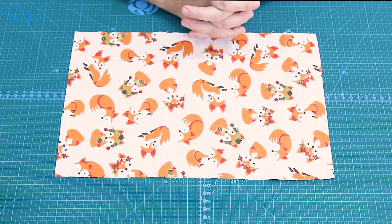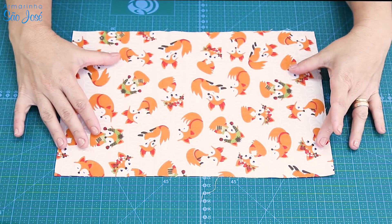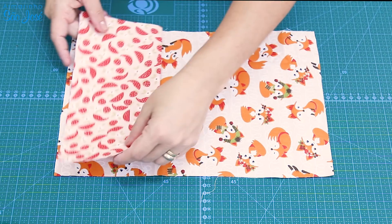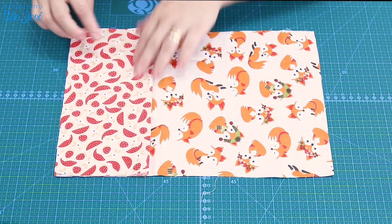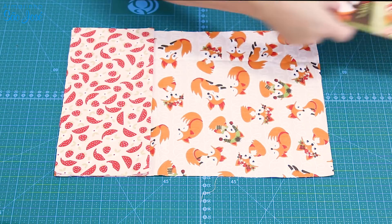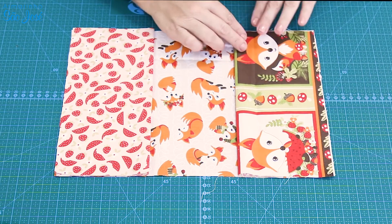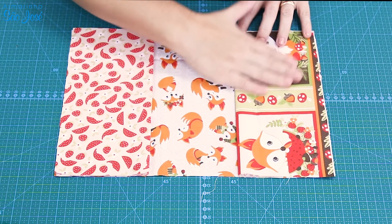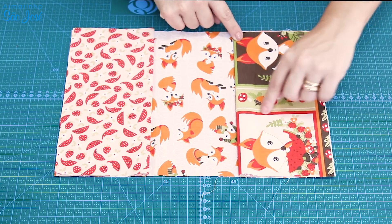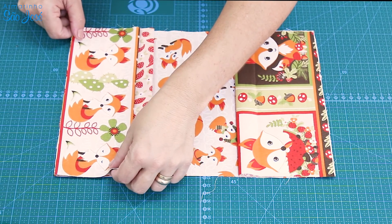Pessoal, agora a gente vai montar a nossa agenda, o nosso porta-agenda. Eu escolhi esse de plano de fundo. O que que eu fiz aqui? Eu vou colocar um bolso aqui, que é daquele maior que eu mostrei pra vocês. E aqui eu vou colocar um outro bolso maior. Esse eu cortei no tecido de faixa, vocês vão escolher. Aí eu peguei um outro mais estreitinho e vou colocar em cima.